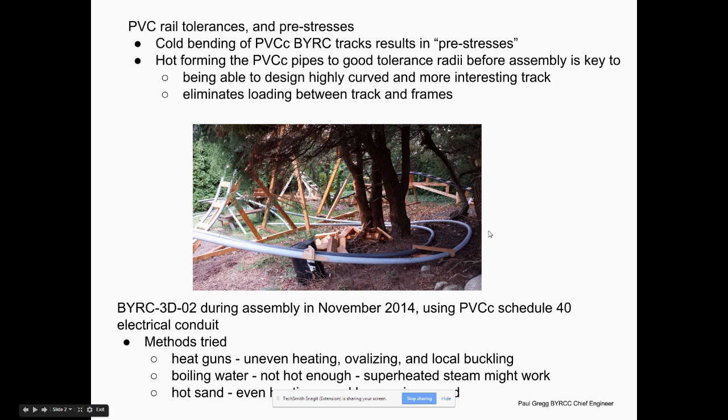I use PVC schedule 40 electrical conduit. You don't want to use PVC white plumbing pipe — it's not resistant to ultraviolet radiation. I don't know how well the PVC conduit will hold up; it says sunlight-resistant on it. I've coated this with Aerospace 303 UV protector, a spray-on product made for protecting composites in the aerospace industry.